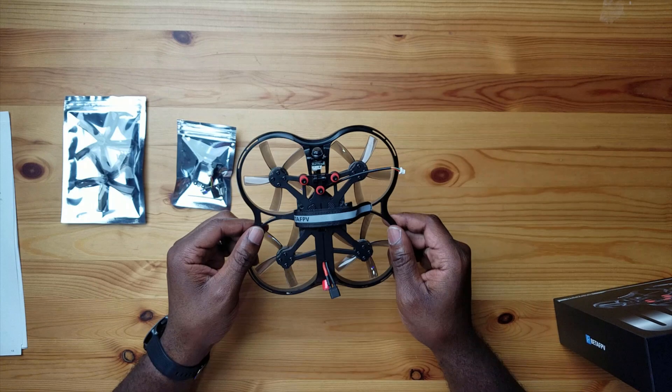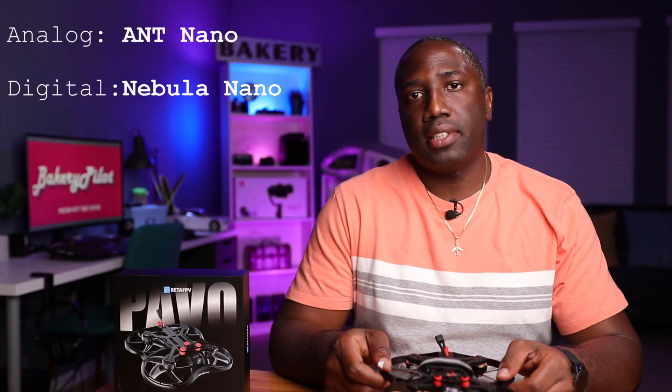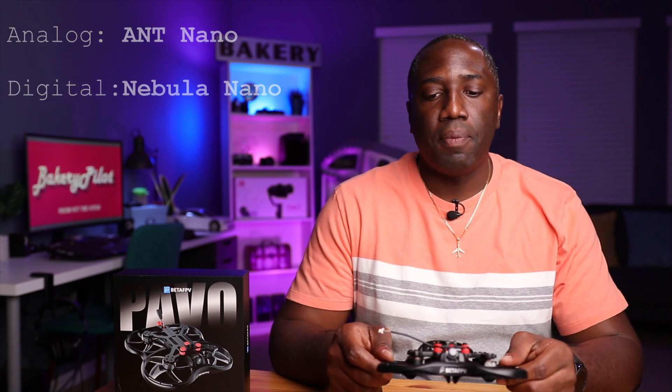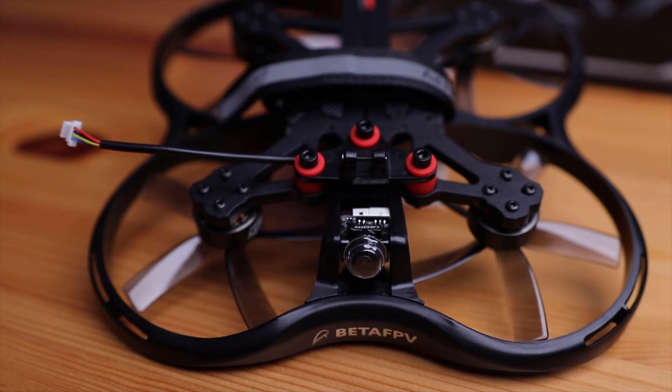The big thing here about this drone, or any drone for that matter, is the camera — what camera is on here. This is a very unique design. They went with the Caddix ANT camera on this analog version. If you have the digital version, it will be the Caddix Nebula. The interesting thing here is that they didn't mount the camera on the shock absorption system — these little grommets right here try to prevent oscillations. If there's any vibration from the motors, that will reduce the jelloing.